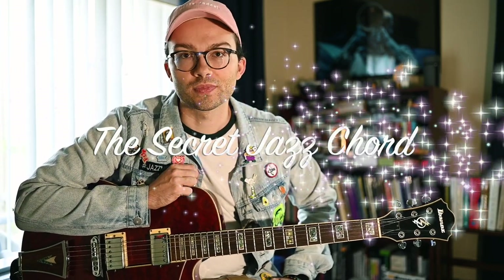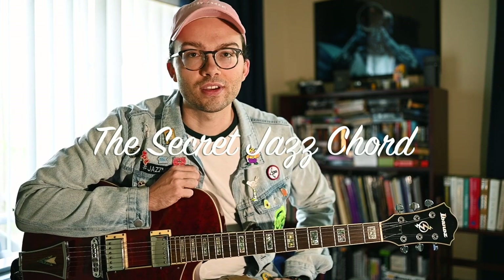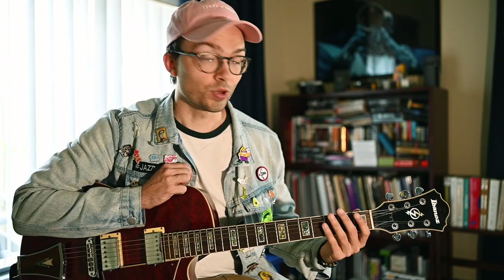Today I want to talk about the secret jazz chord. It's a specific chord voicing that you can use with different bass notes to create six different unique chords. On guitar, it allows us to have some really interesting voicings across the whole neck. We're going to go through some examples with a standard progression. First, let's check out what this voicing is and how we apply it.